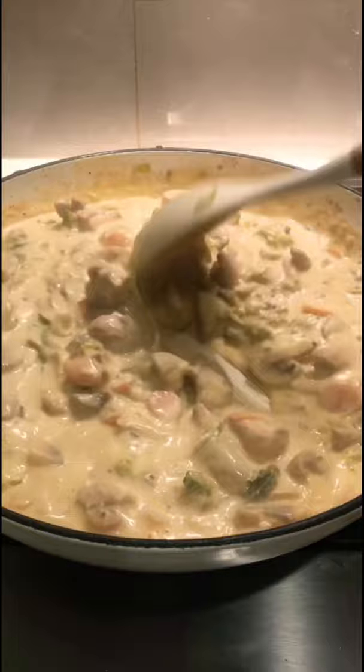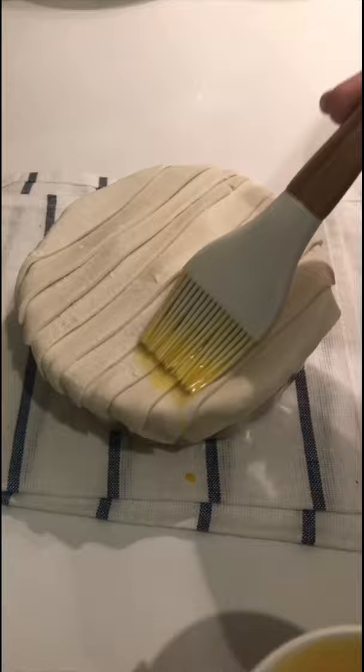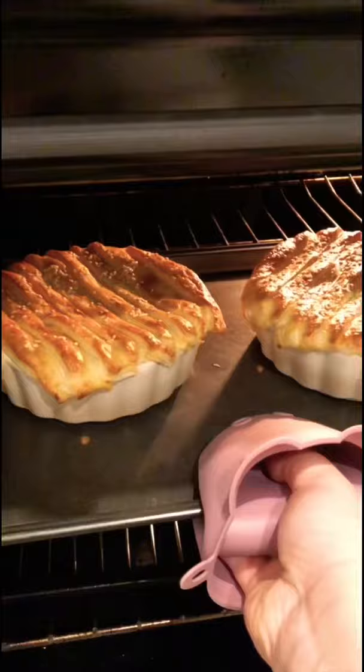Scoop the chicken into a small baking dish, then cover with puff pastry. Brush the top with egg wash and sprinkle sesame seeds on top. Bake in an oven at 200 degrees until golden.